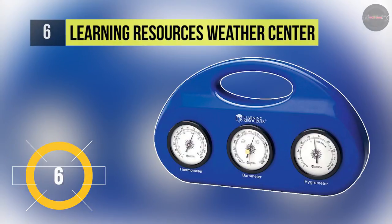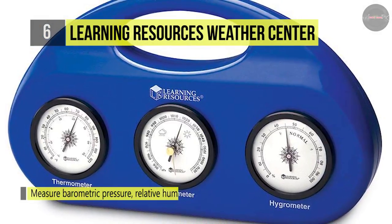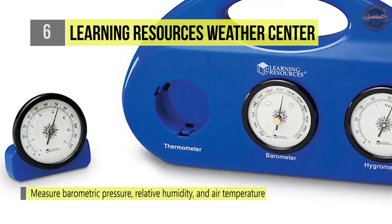The Learning Resources Weather Center includes a thermometer, hygrometer, and a barometer which accurately measures temperature, humidity, and barometric pressure. All tools are stored in a long-lasting plastic case, and each device measures 3 inches and is detachable from its case and made to stand separately.